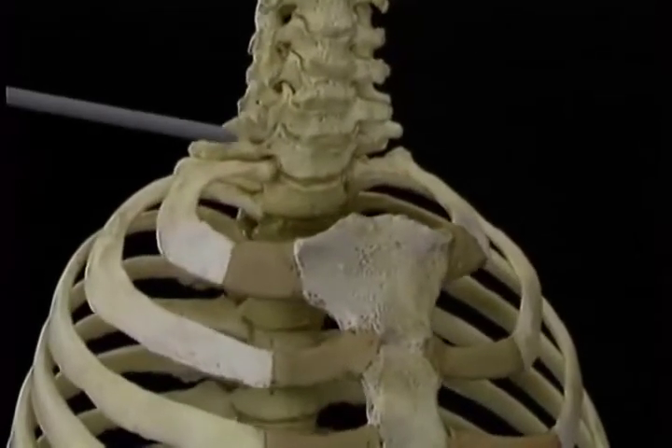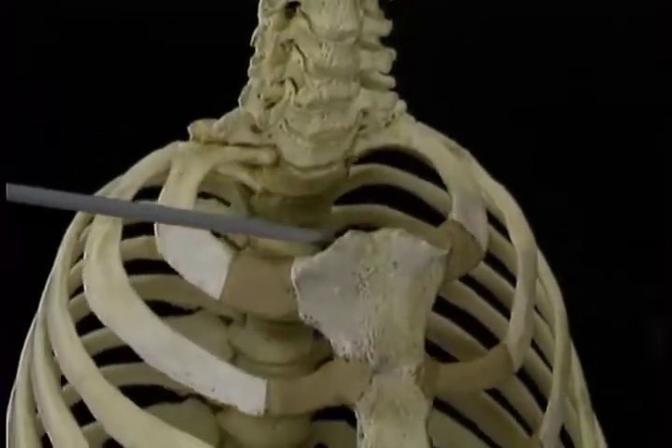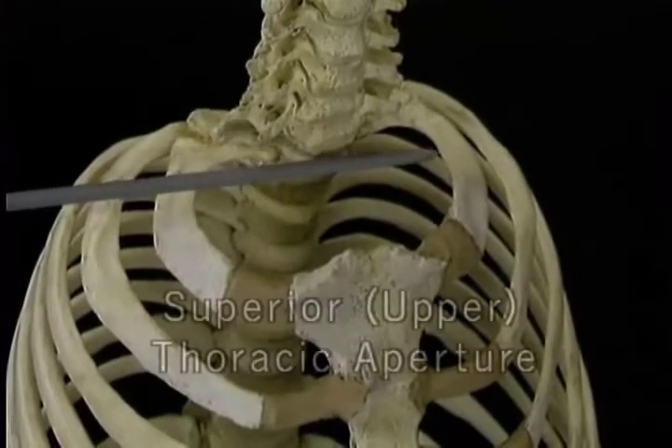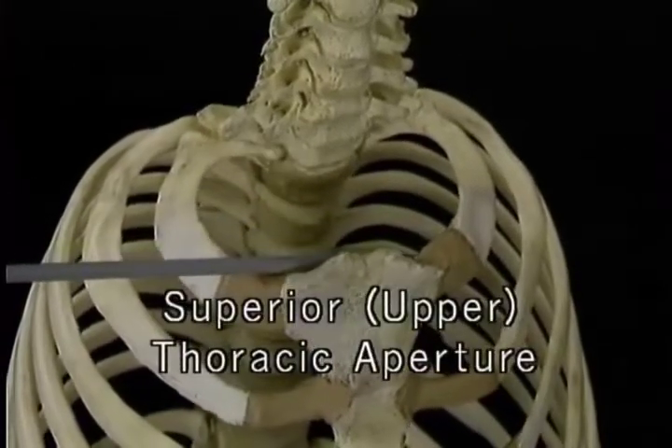The much smaller opening above, formed by the manubrium, the first ribs, and the first thoracic vertebra, is called the superior, or upper, thoracic aperture.